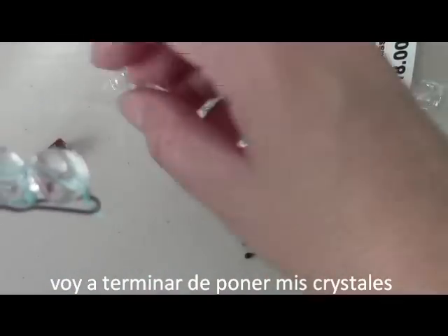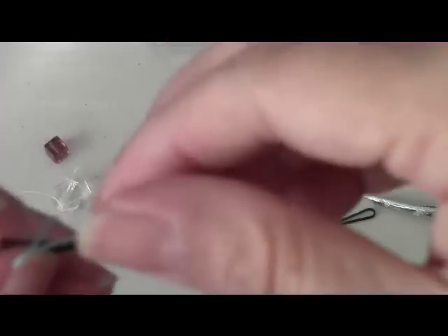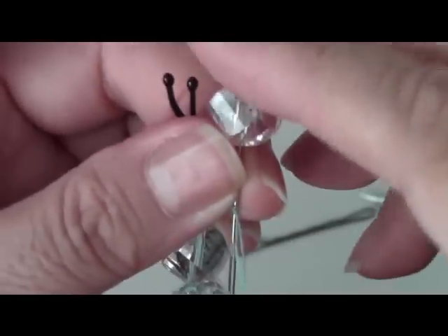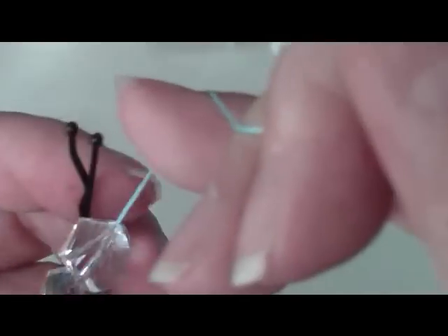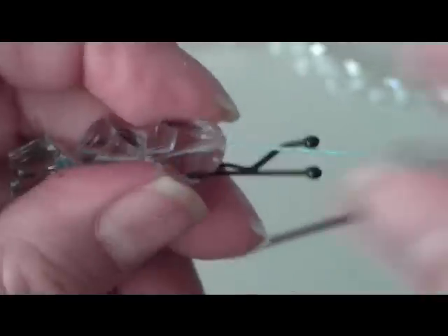They get pretty tight. If you want to use a jewelry or beading thread you could do that. I'm going to finish putting the beads on — you can put them as far up front as you want. I think I'm going to do four beads, maybe three, and then I'll come back and show you. There's my third one — okay great, now it focuses.